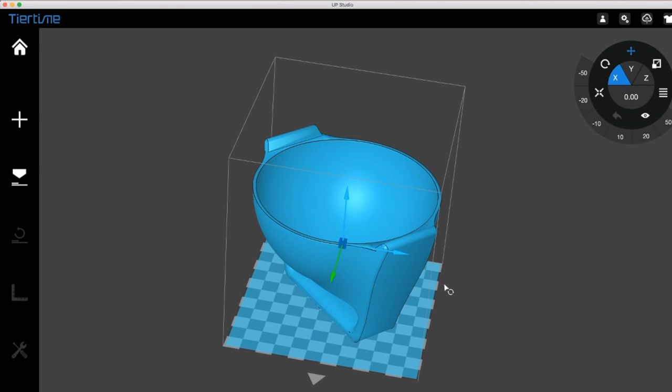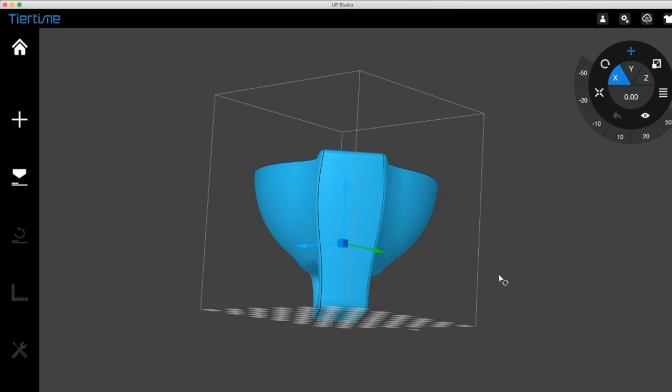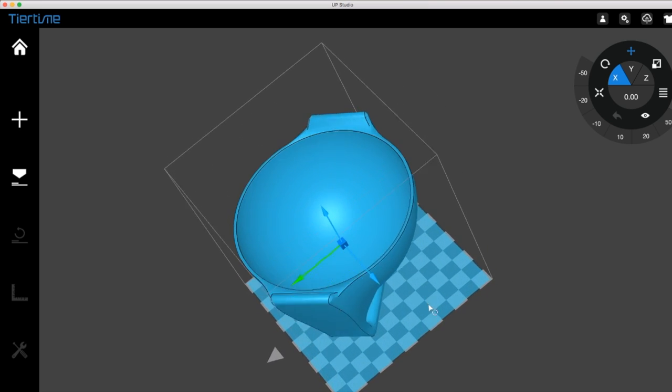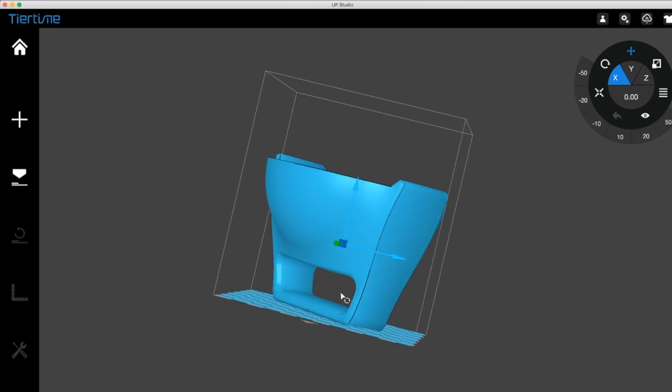We printed both of these snowball makers on our Up Mini 2. The first one took about 4 hours printed at lower resolution, but it came out looking a little bit rough. We printed the second one at a much higher resolution and it came out looking perfect, but it took about 10 hours to print out.